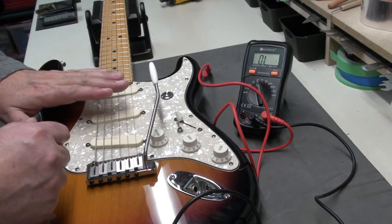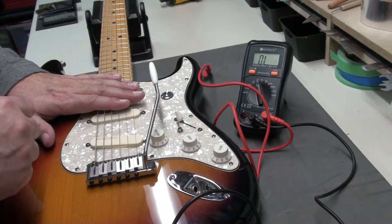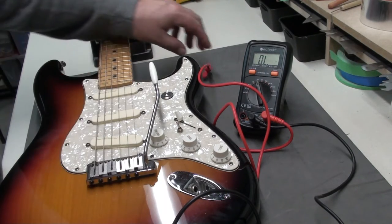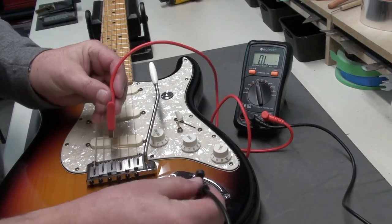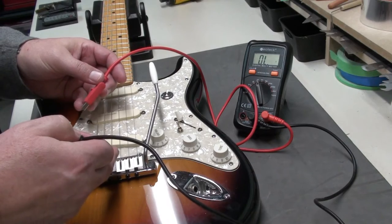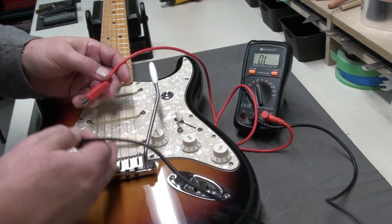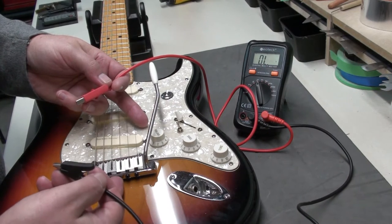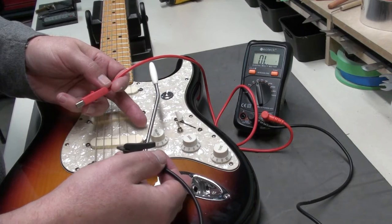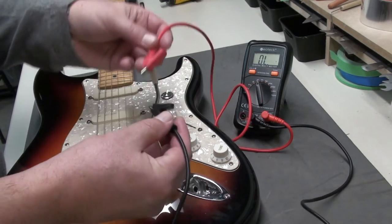The telltale sign is you'll hear that static or humming noise — put your fingers on the strings and it stops, meaning you're grounding it. So if you're not getting that continuity beep, you need to hunt down where a ground perhaps is not soldered properly to the control pots. Maybe you don't have a ground connected under the bridge properly, or the output jack — maybe it's a cold solder or something like that. It's another use for the multimeter.